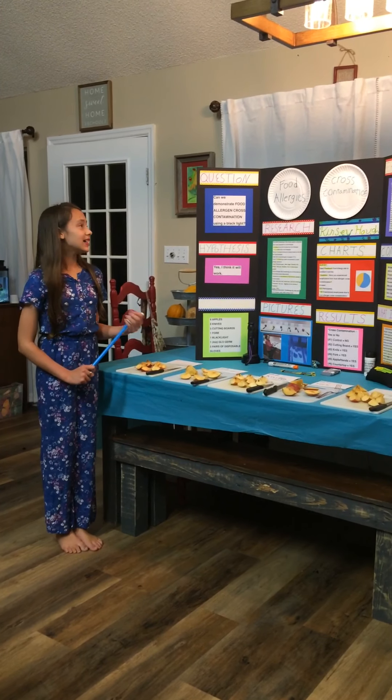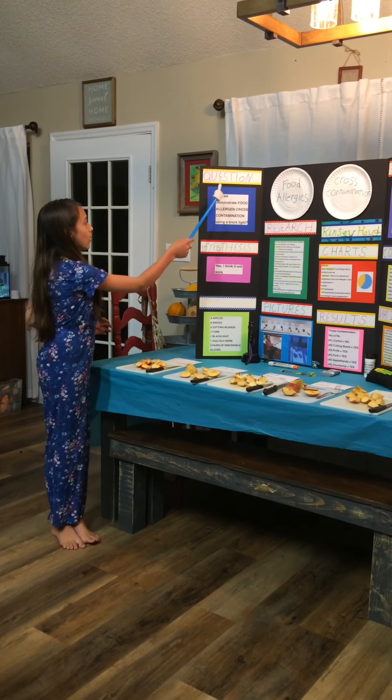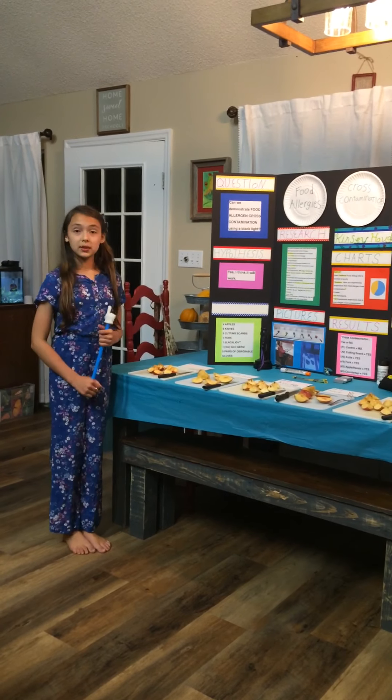Hello, my name is Kinsey and my side of the experiment is food allergies and cross-contaminations. Our question is: can we demonstrate food allergies and cross-contamination using the blacklight?